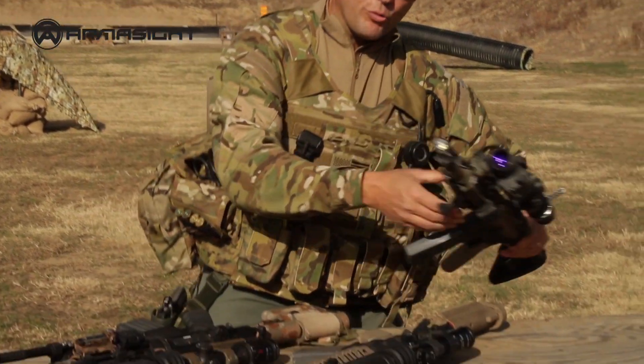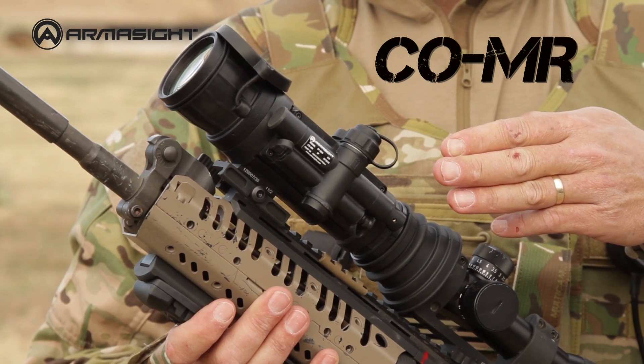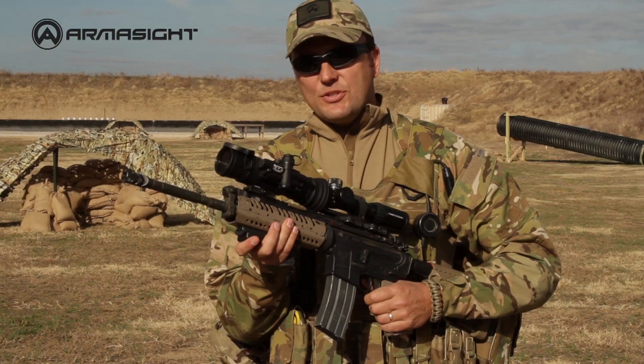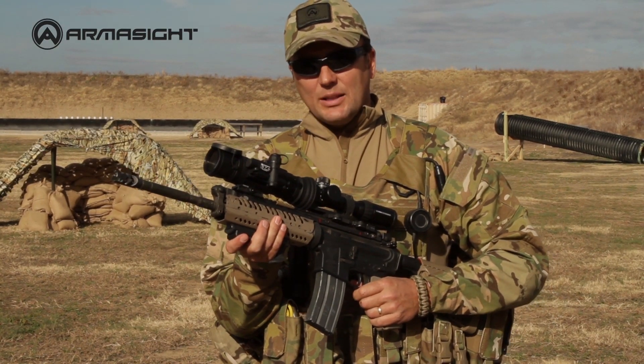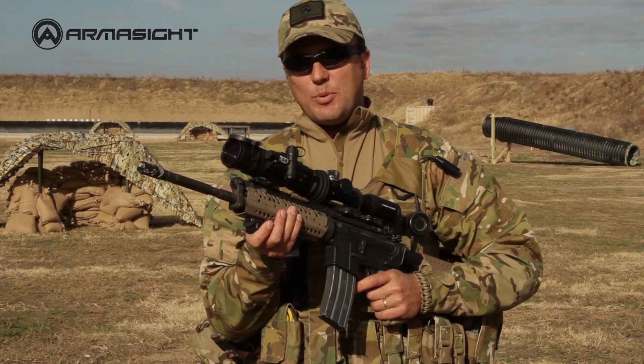Those on the lookout for great value should try out the COMR, a precision night vision device showcasing excellent optics along with the other great features expected of the entire Armorsight clip-on line. The COMR is affordable night vision with 300 meter range capabilities.